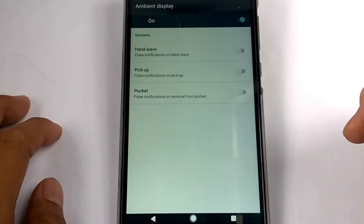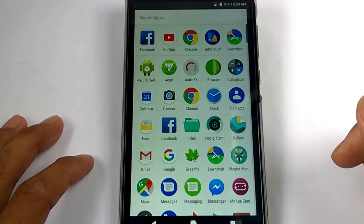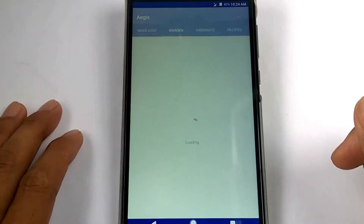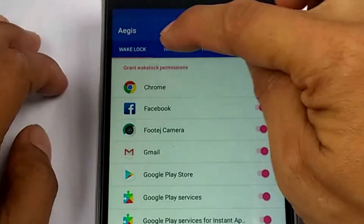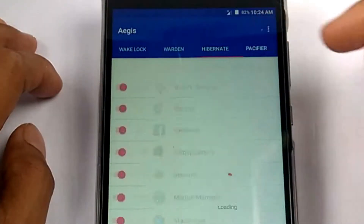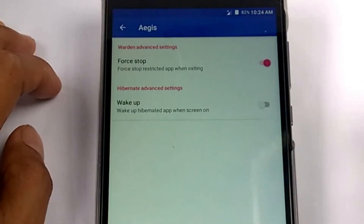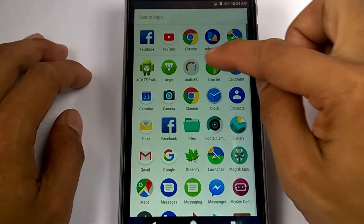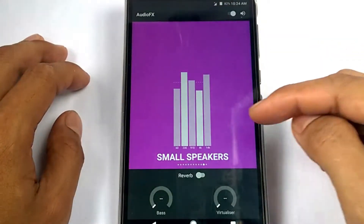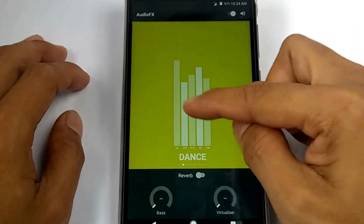For the ambient display, it shows handmade pickup and pocket modes. For applications, we have various options. On the upper side we have a wave lock screen. There is also a hibernate option, and by tapping the three dots it shows settings with a force stop and wake up option.